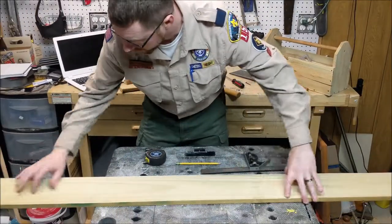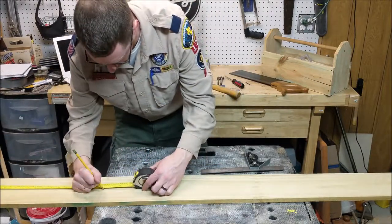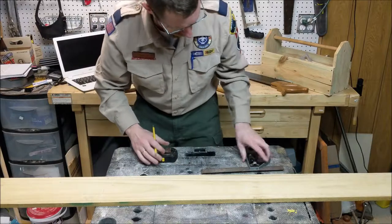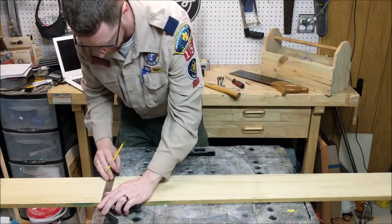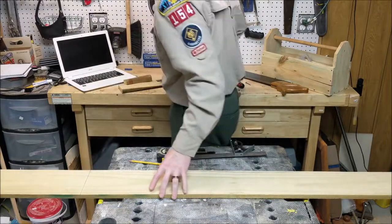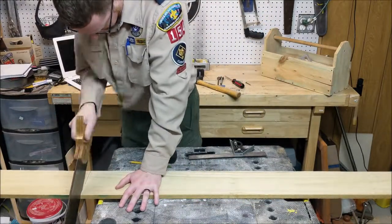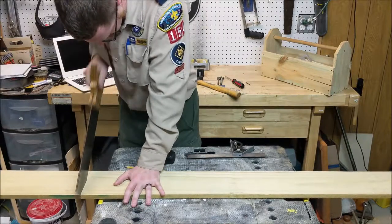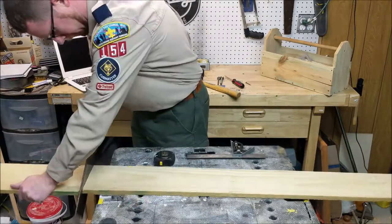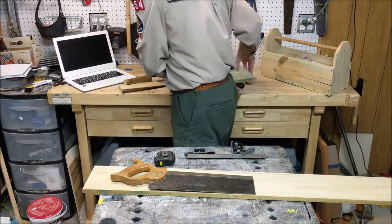The first thing we want to do is measure over 16 inches — that's where the bottom is going to be. We're going to mark it at 16, then use our combination square to draw a line right there. Now we're going to take our saw and cut that out. There's our bottom piece — that will be set aside for now.